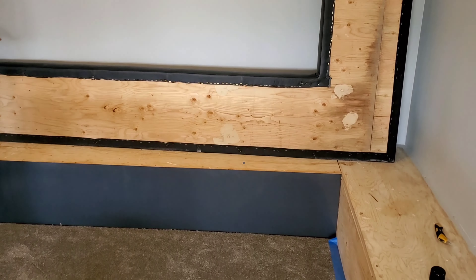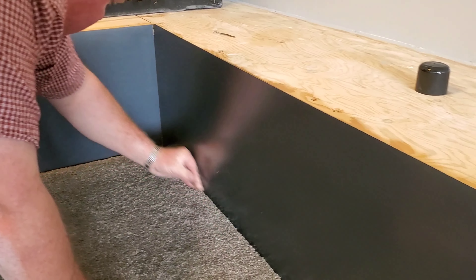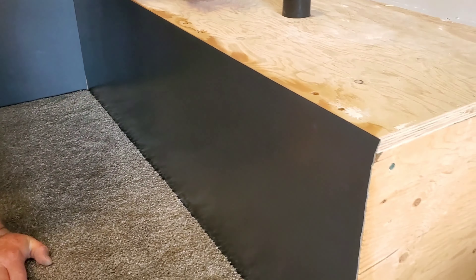We got it on! Look at this — now we've got it on. That was quite something to get on. We couldn't videotape it because we needed two hands. Very good — it went perfect. Nice. I'm very happy with that. Very, very, very nice — this is just beautiful like this.